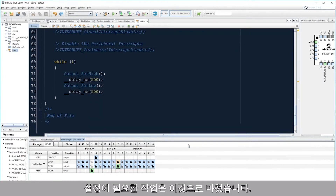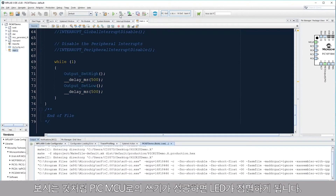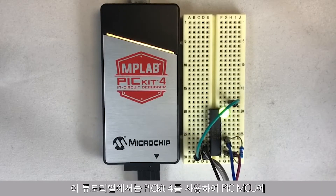This is all that we need for our setup. I can now click the Make and Program Device button. As you can see, the programming of my PIC MCU was successful, indicated by the blinking LED.